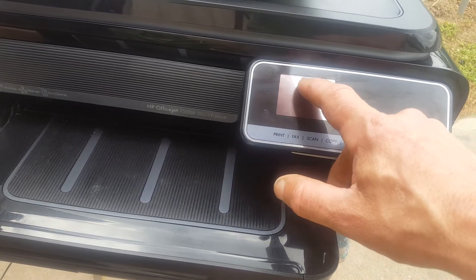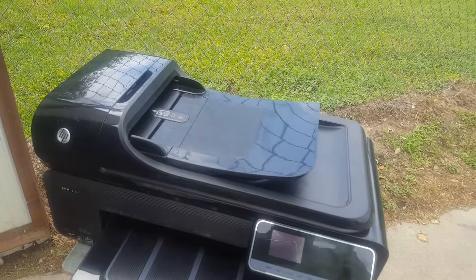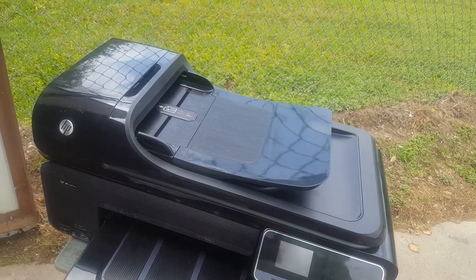We're going to print a status report and it's going to show that the black ink is almost empty. The other inks should show full. But the black ink isn't really empty — I refilled it.